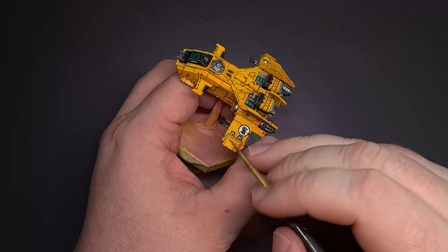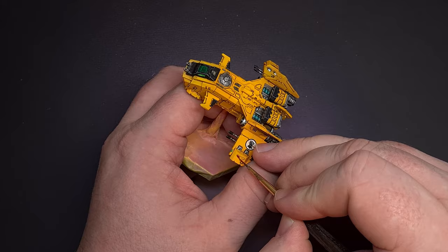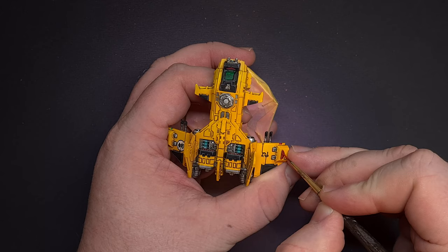Next up we've got those Aquilas to do. I'm painting Imperial Fists so I'm going to do a dark red — I'll base all the Aquilas with Mephiston Red to start. To highlight that red I'm using Evil Sun Scarlet and, because this is such a small scale, all I'm doing is pulling the brush across the raised edges to give the impression of some depth.